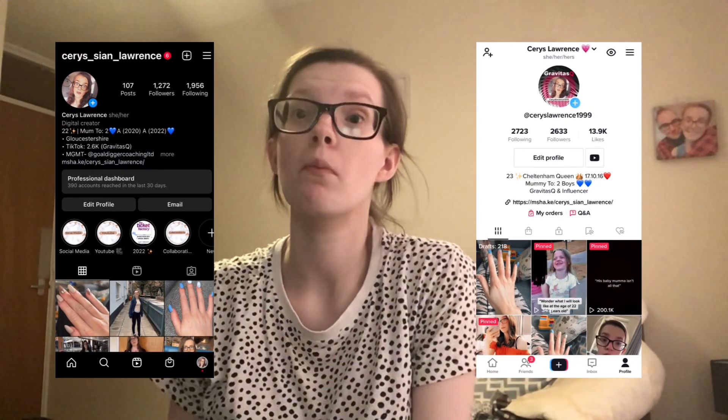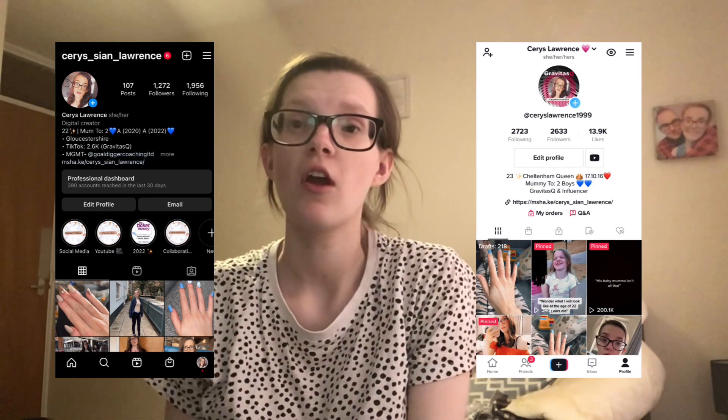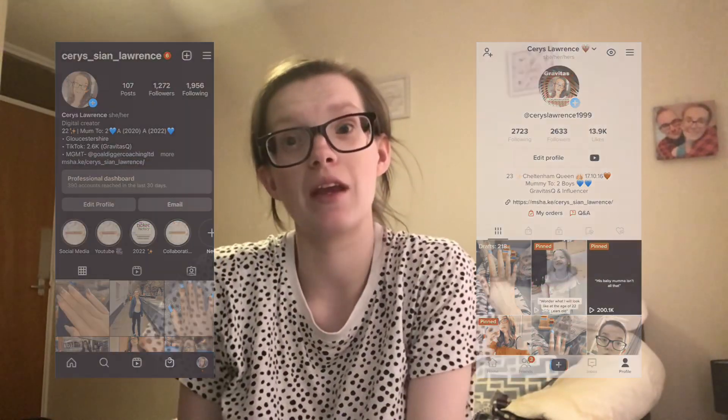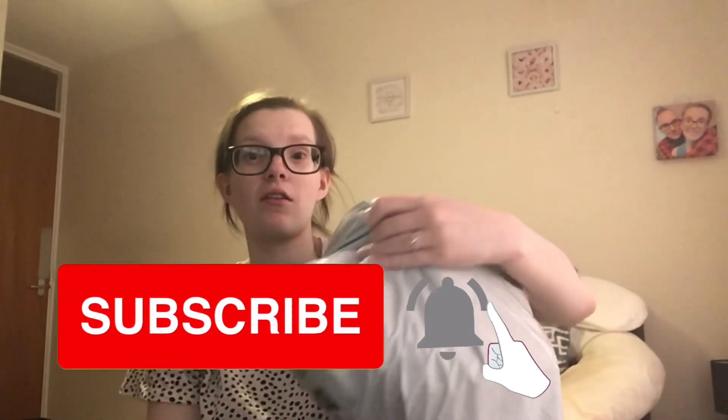Hello everyone and welcome back to my channel. My name is Karen's Beauty, and in today's video it's going to be a Shein haul. I did an order about just over a week ago and I haven't done a Shein haul in a long time on my channel. Please don't forget to like, comment and subscribe, and click the bell before you leave.